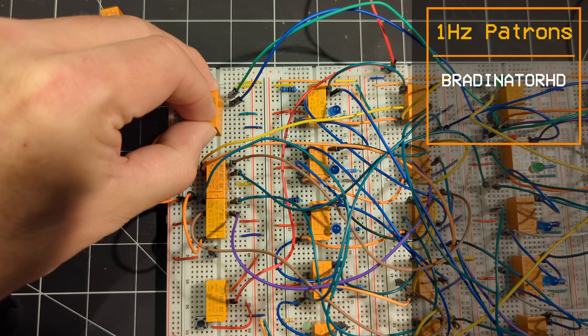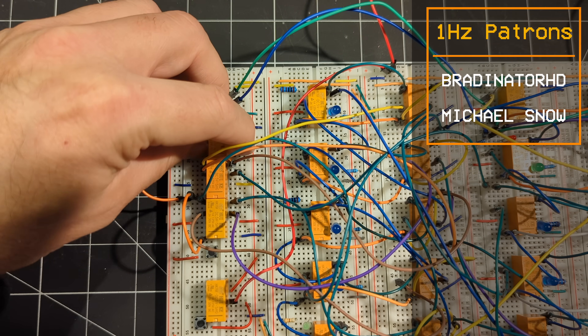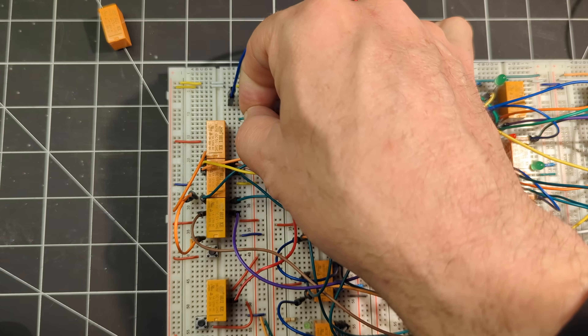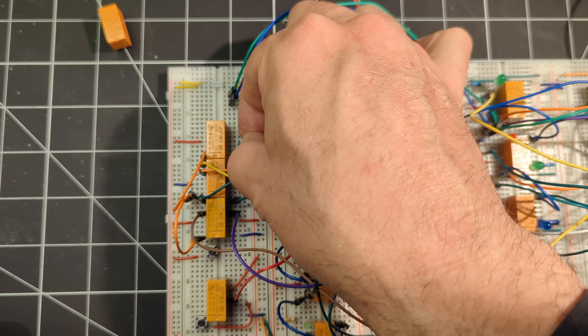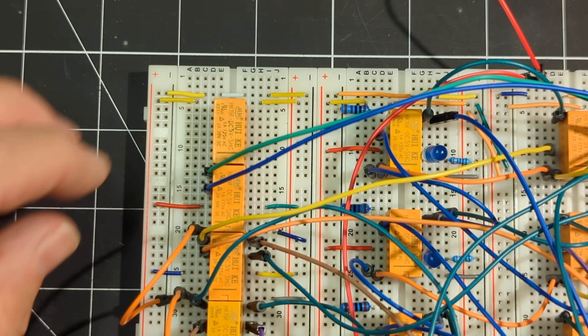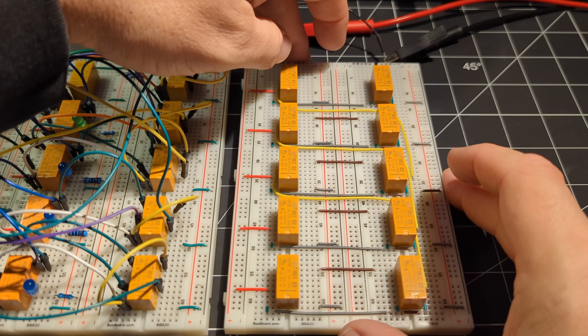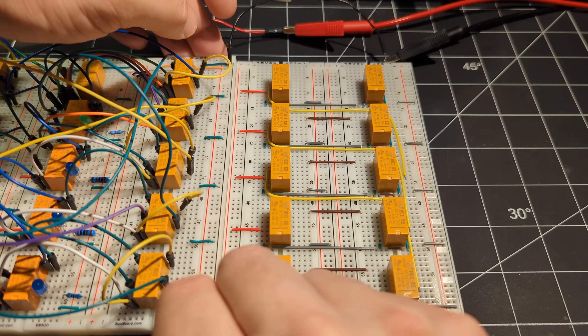Because we're adding some additional sequencer steps, I'll need to shift the existing clock divider relays down by one to make the space needed to accommodate another divider relay. And then it's just a matter of connecting the new sequencer boards to the old ones.